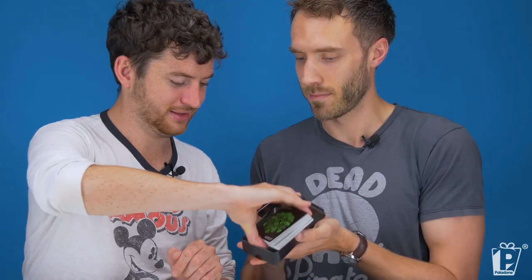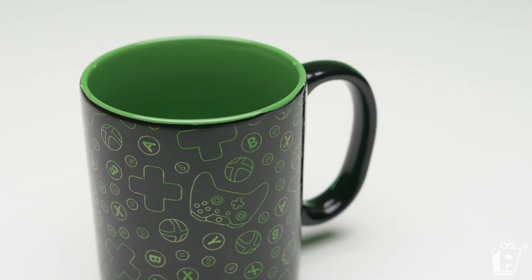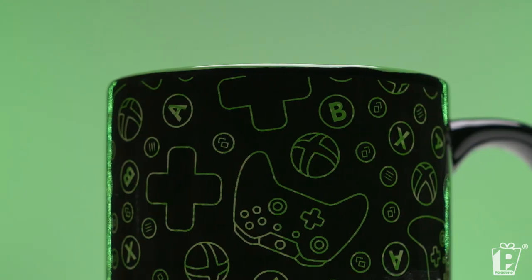On that note, let's go to the next product. It's a heat change mug. We do them at Palladone and we're really good at it. This is an amazing pattern — you'll probably recognize it from the back of the playing cards. We liked it so much that we used it on the heat change mug as well. You've got the iconic controller, the A, B, X, Y — all the iconic buttons on the front. And the D-pad is on there too. Let's get some hot water in this.